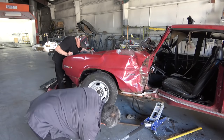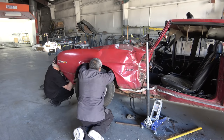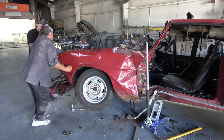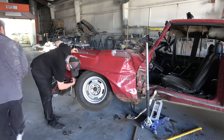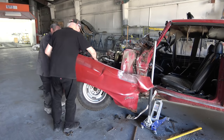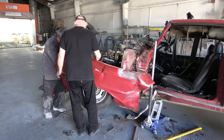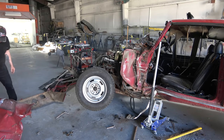Getting the front driver's side fender off was quite a task — we worked for a good hour trying to get it loose from the rest of the damage. Again, I did not want to cut it off the car; I just wanted to unbolt everything properly.